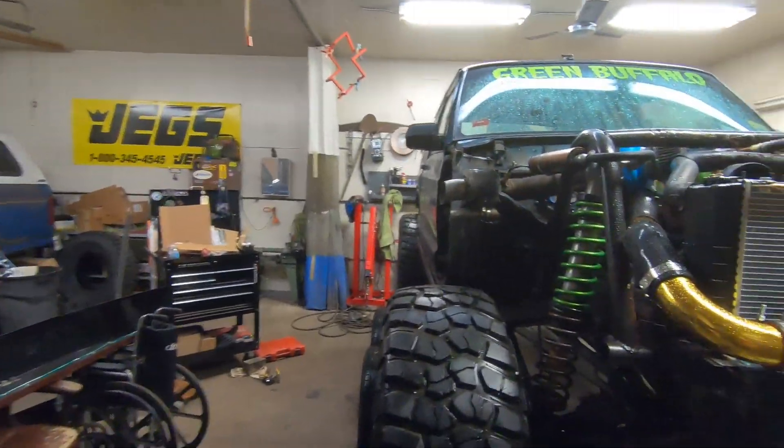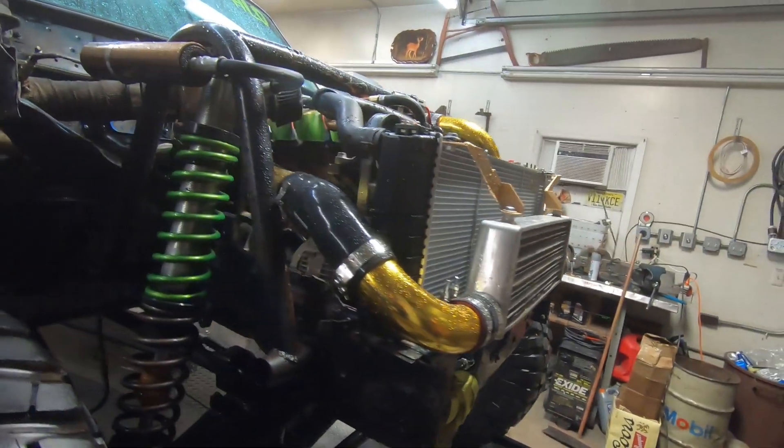Initially, our first problem was the spark plugs. They were fouled from trying to run it so rich. We actually figured out that the fuel was almost twice what it should have been — double what it needed for idle. When we got the ECU, he gave us a base tune that he thought would be decent, but it wasn't decent for our setup — it was giving us twice the fuel. So that was the first problem. Figured out the fuel issue, but we still had stuff dancing around.